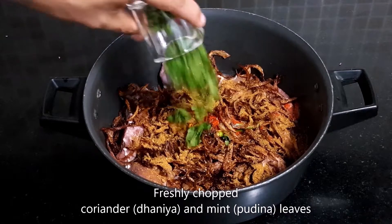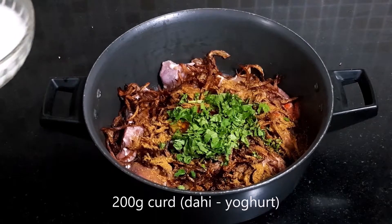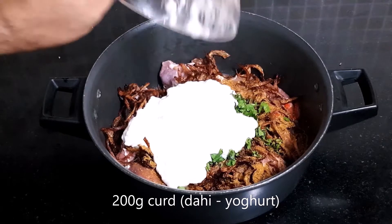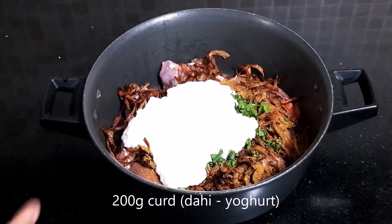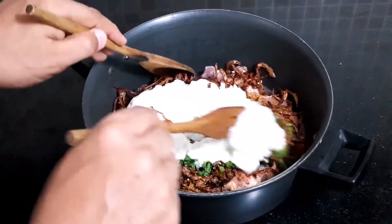Then we add coriander and mint leaves, and finally 200 grams of curd. So for 550 grams of mutton, I have added 200 grams of curd. Now we will just mix all this nicely together.